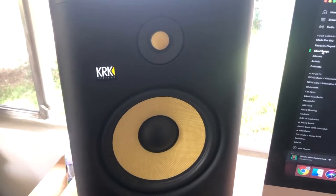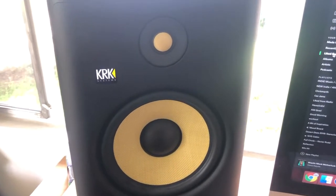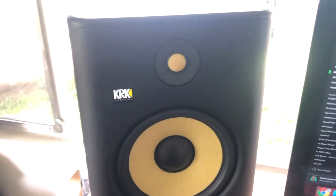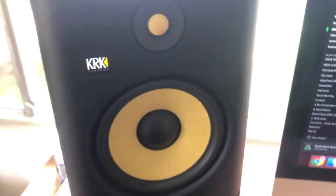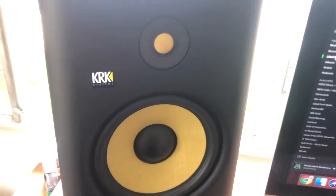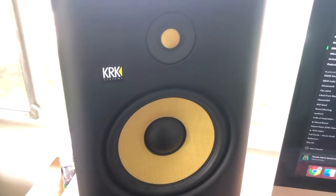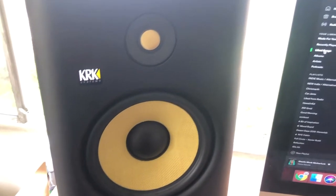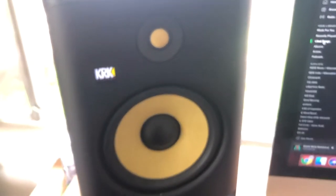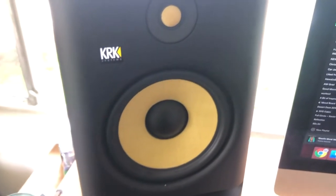One thing to note is that you don't want to clean your studio monitors the wrong way. You don't want to use any sort of chemicals or water, because you could end up damaging your speakers altogether and completely ruining them. It's important that you have the right materials and that you're very careful.